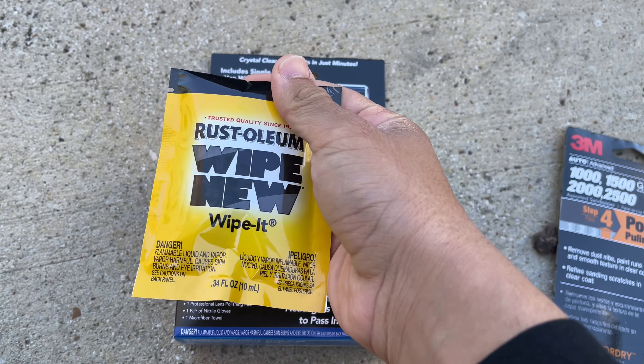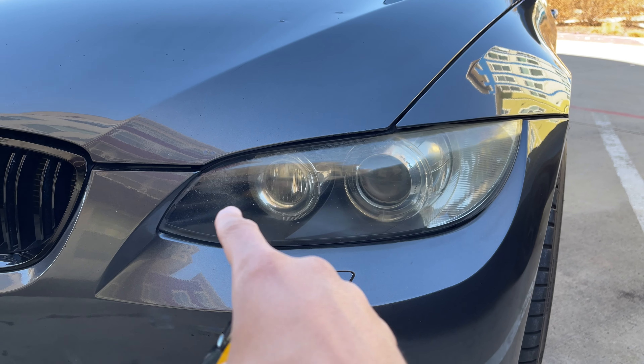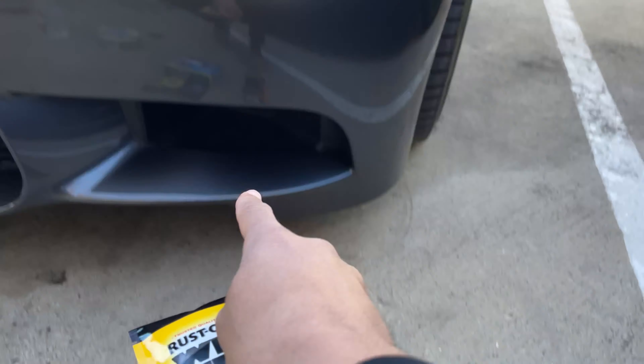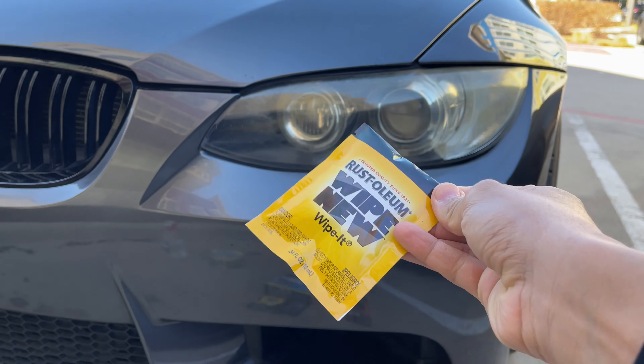The Wipe New kit comes with this little clear coat pack — it has a solution that works as a clear coat. We're basically just going to sand it down and then after we sand it we're going to seal it off with the Wipe New. That's basically all we're going to do: sand it down, make sure we get rid of all that grime, and then lock it in with the Wipe New and let it dry for the rest of the day.